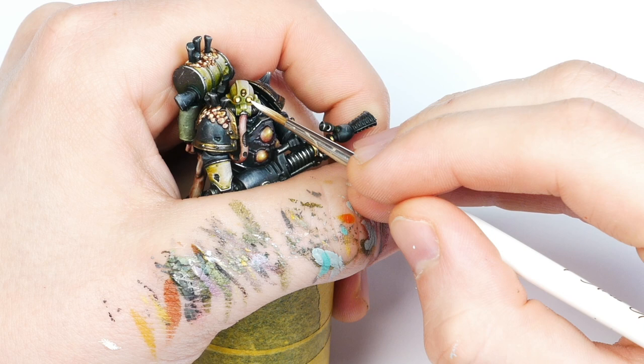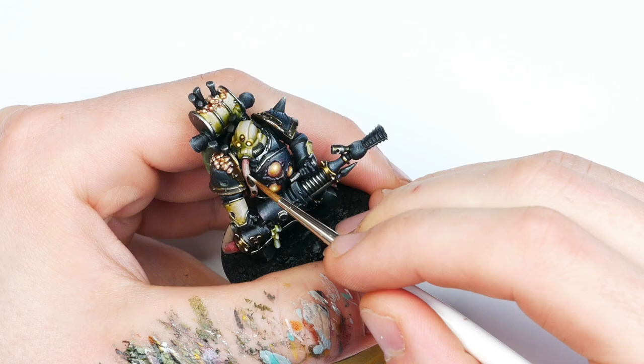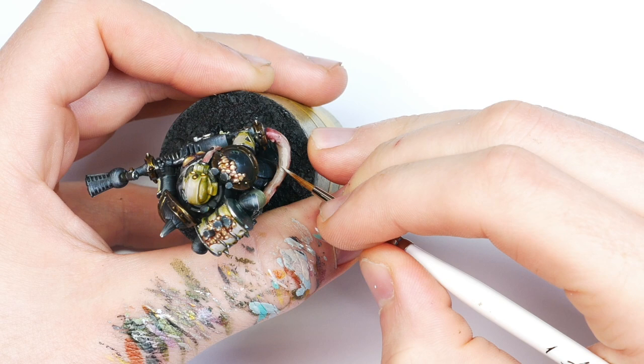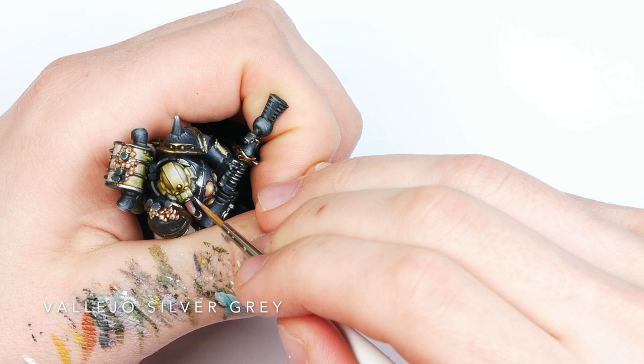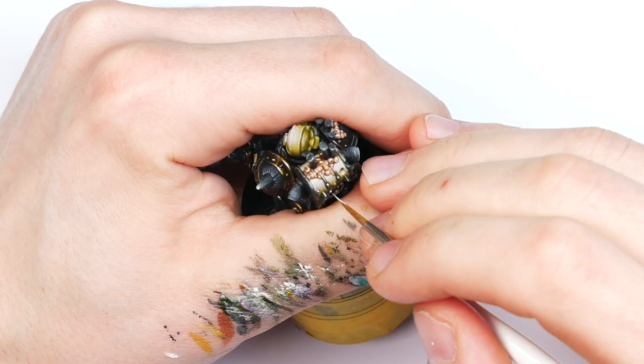Just some finishing touches before basing the mini. This front mouth tube needed another highlight so I'm using some pure Rakarth Flesh, same with the gun tube — just stippling it on to make it a bit random. I also wanted to make the helmet pop out even more so I'm using some Vallejo Silver Grey to edge highlight the bits most hit by the light source — the top right. Same with the backpack, just edge highlighting the bits there to make it pop a bit more.